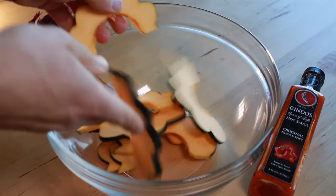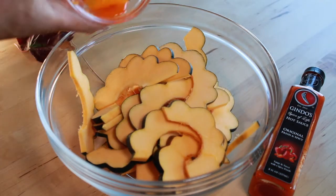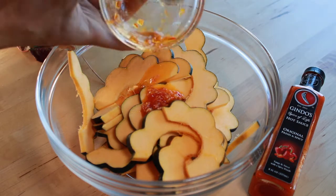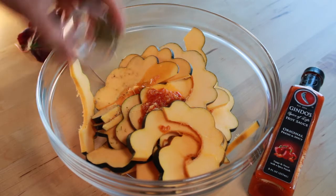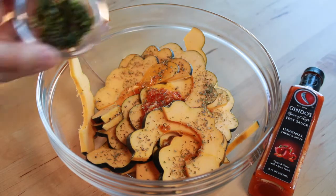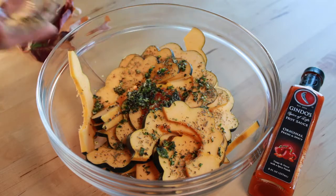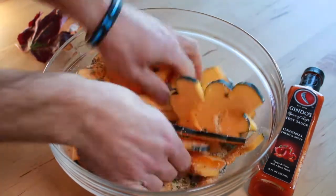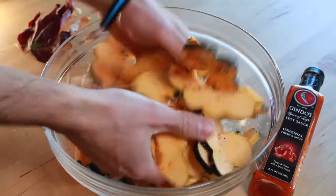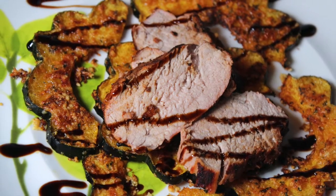Once you've got them all together, go ahead and put them all in a bowl and add your ingredients — your Guindos butter mixture, your Italian herbs, and fresh minced herbs. The minced herbs I used in this recipe were fresh minced rosemary, thyme, and parsley, plus parmesan cheese. Toss it all together until everything is nice and evenly mixed.